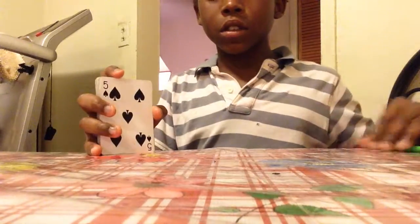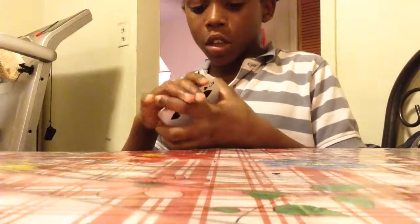What's up guys? Today I'm going to show you guys an awesome card trick. This card trick is very easy. And let's get started.